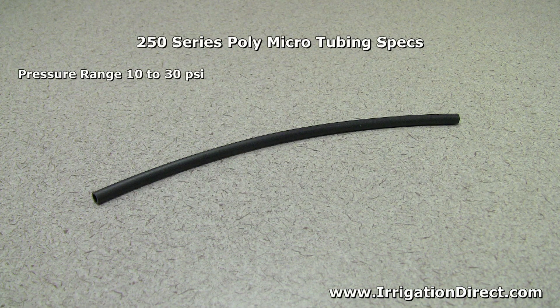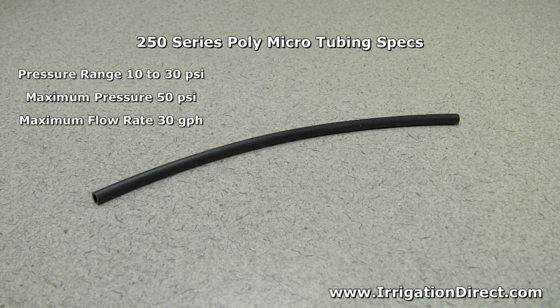Its recommended operating pressure is 10 to 30 PSI, with its maximum pressure of 50 PSI. Its maximum flow rate is 30 gallons per hour.